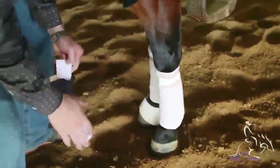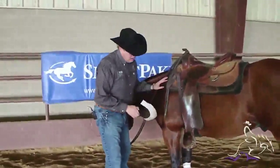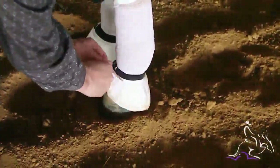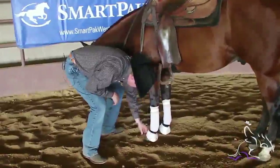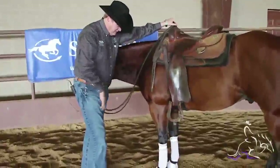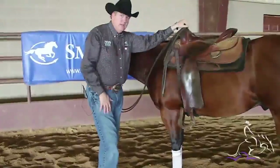I also like to use a bell boot. I want them comfortable — a medium fits most horses, but this is a big horse so I have a large on him. I like the bell boot to be a little bit loose, not snugged in tight. These non-turn boots will stay right there, protect the cornet band, and protect from an overreach. That's full leg protection — it'll keep your horse healthy and sound and prevent nicks for everyday use and loping around.